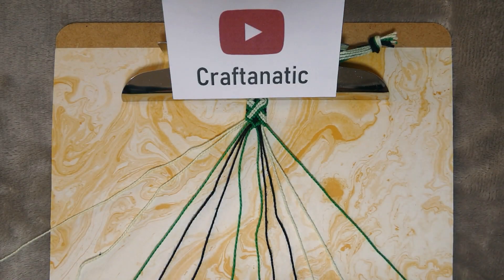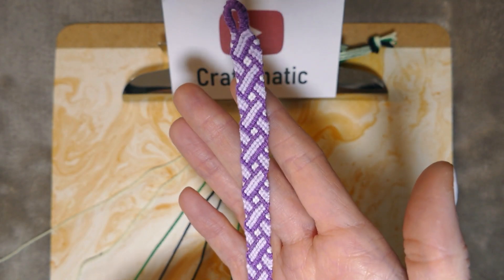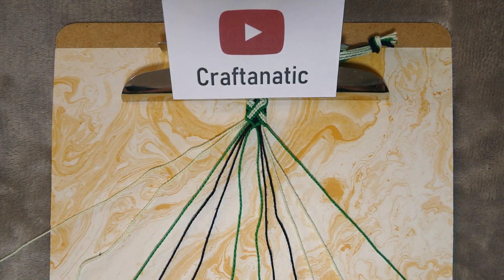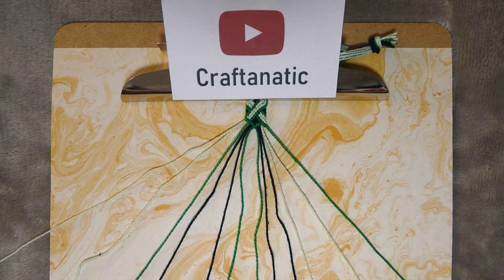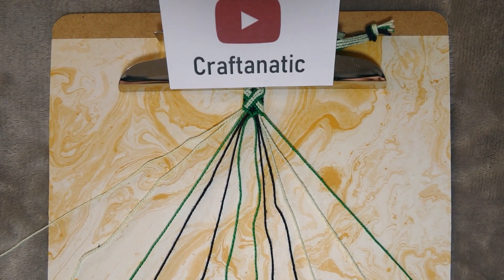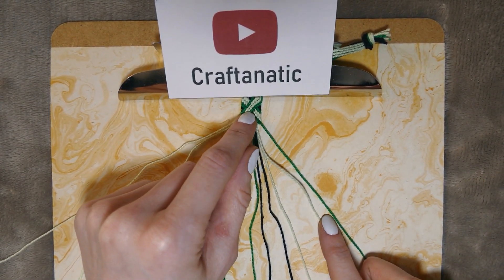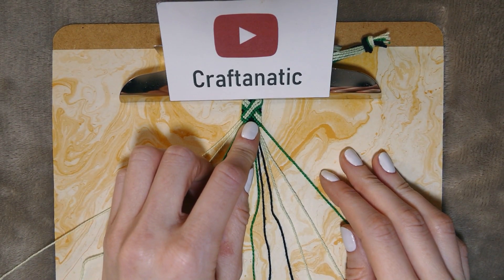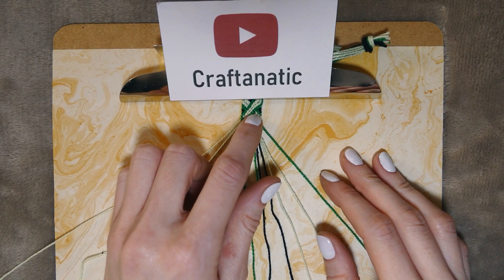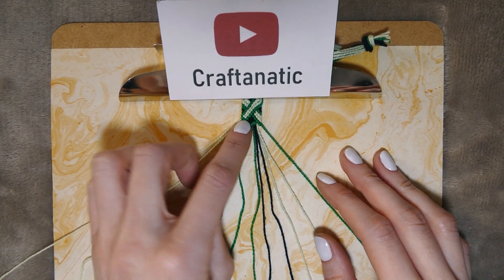In this video I'm going to be showing you how to make this ribbon swirl friendship bracelet. You will only need 12 strings, and for the measurements I do about 36 inches because these two main colors eat up quite a bit of string. My main color is light green, then I'm going to border it with a darker green, and then black for the background.